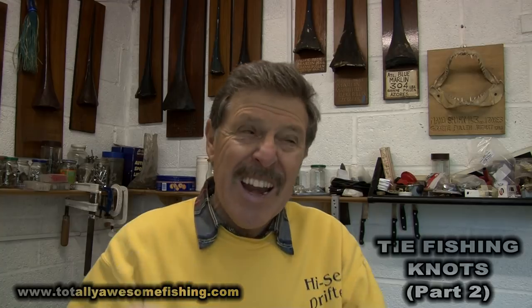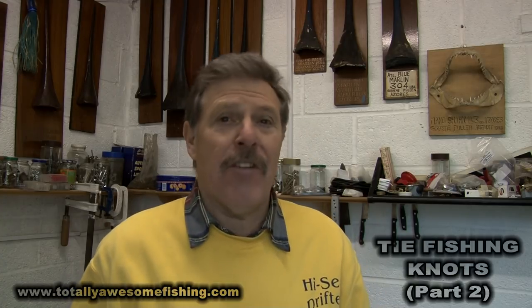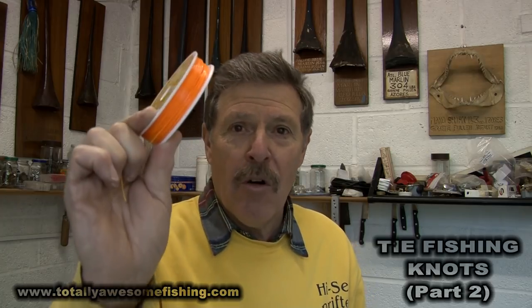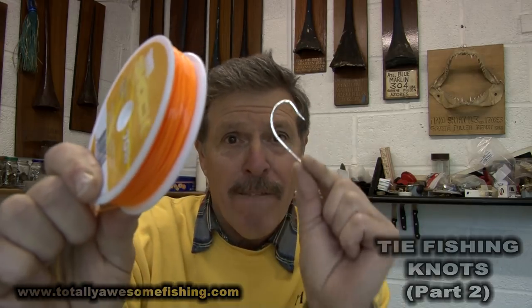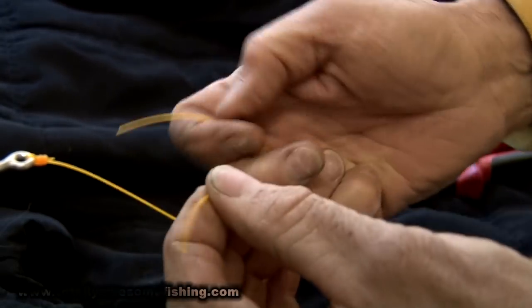Welcome to another edition of Totally Awesome Fishing. This time we're going to give you Part 2 on how to tie fishing knots — we don't want you losing any fish at all. We want it all in your favour, not the fish's favour. We're going to be tying fishing line to fishing hooks, as simple as that. Let's get cracking.